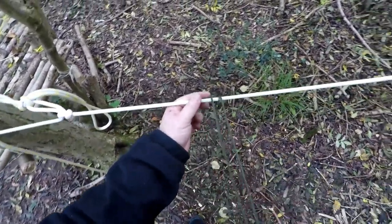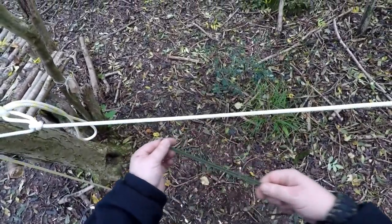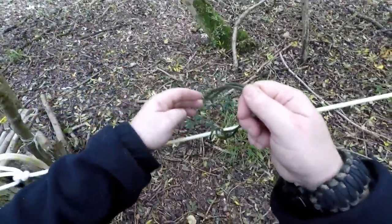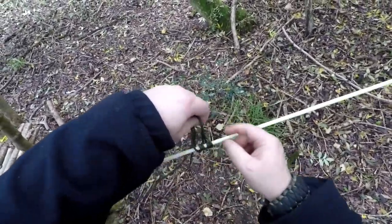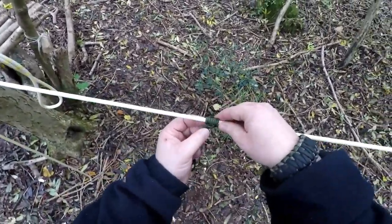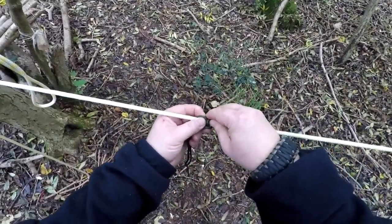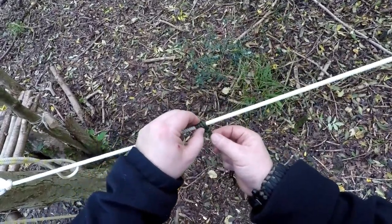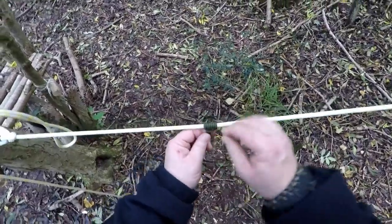I'll show you what happens when you don't keep it taut and you just wrap it. Take your loop over, pull through, around, pull through, around, pull through. Well, actually — look at that, that's come good. I thought that would be all over the place. If it is all over the place and it ends up like that, that's not too bad either. I'm trying to get it to go wrong. You just adjust the coils so it's nice and uniform — you get a better slide then.